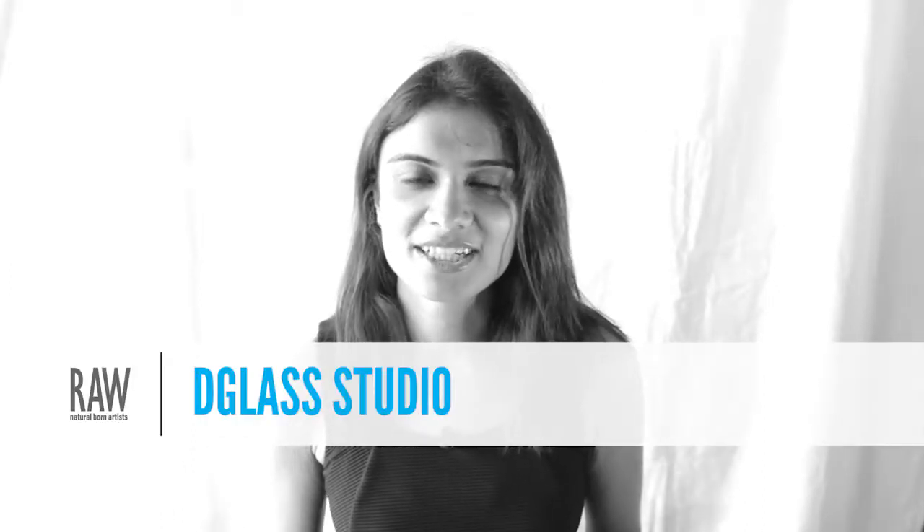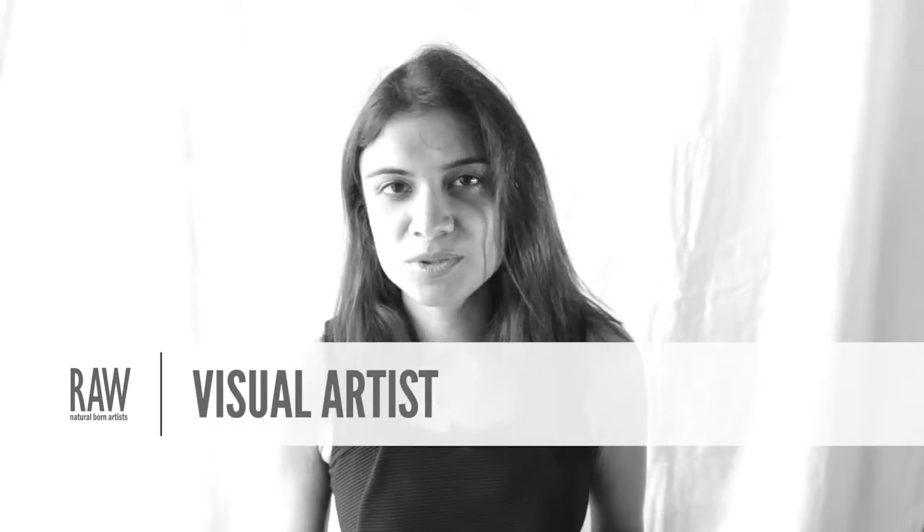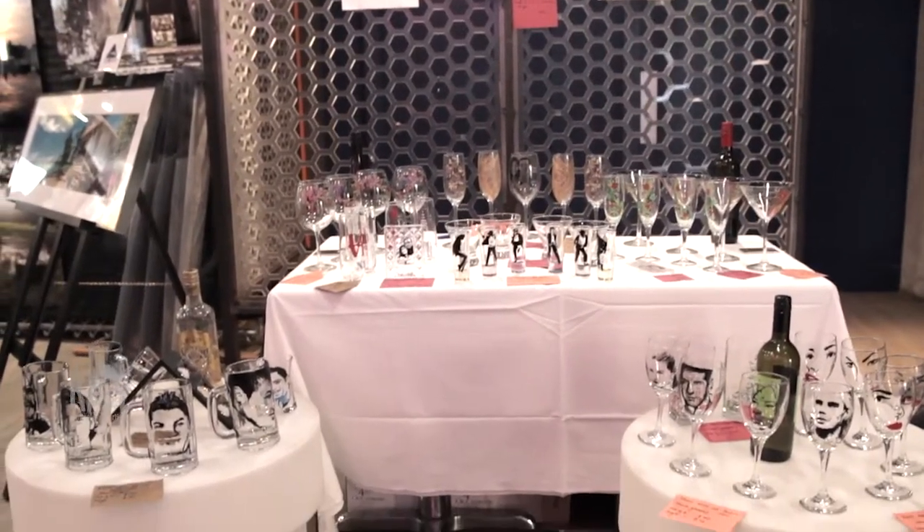Hi everyone, my name is Jarna and I am from dGlass Studio. I am an artist who specializes in paintings on glass. I used to paint from a really young age, but the whole idea of painting on glass came about when I wanted to create special gifts for my friends and family. A lot of them actually enjoy partying and enjoy drinks and having a good time, so this can be something very personal and very special for them.